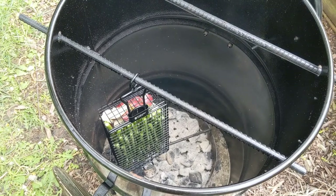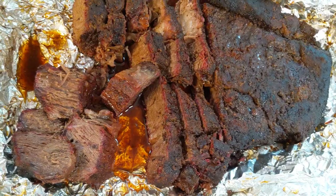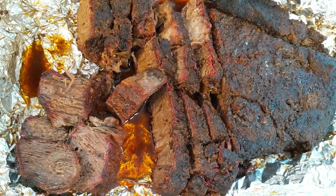Hanging in some red potatoes and some asparagus while the meat is resting. And here's what the roast looks like after resting for about an hour and a half. Looks good.